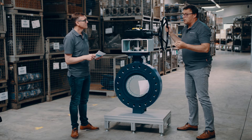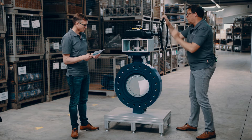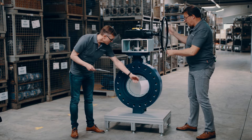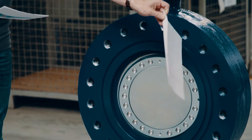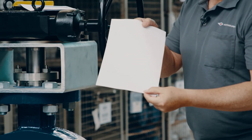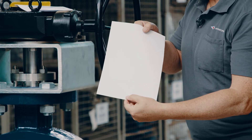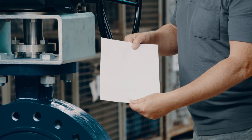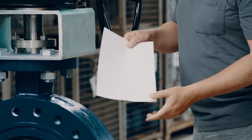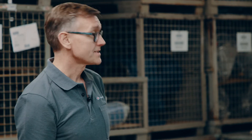It can be used up to the full differential pressure — it's fully class-suitable. Now I release it. And you can see a clear print — somehow like a helicopter — the laminated seat travels into the seat, and when released back to open you see that clear print. That is a true triple offset metal-seated butterfly valve.